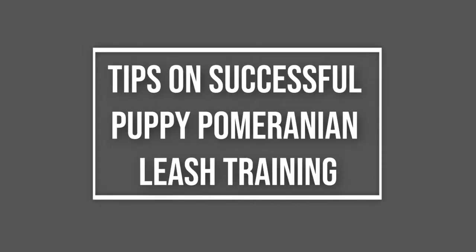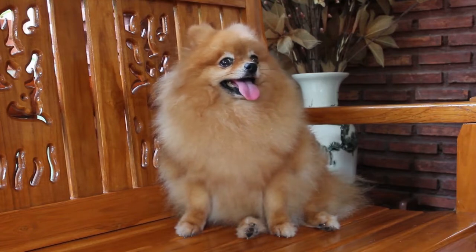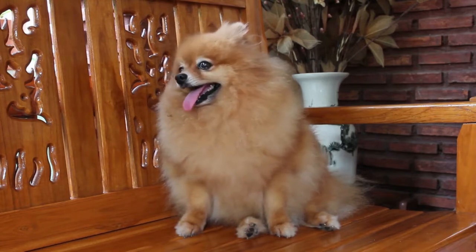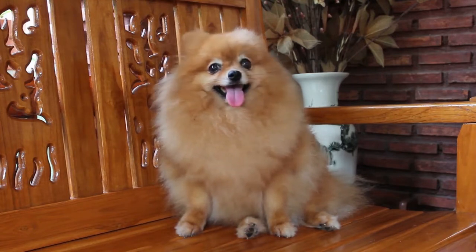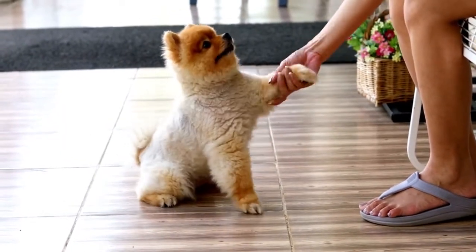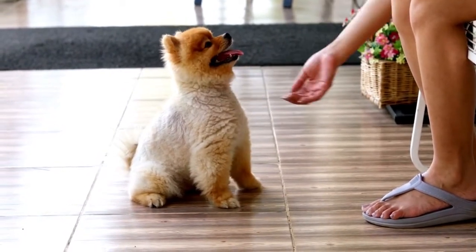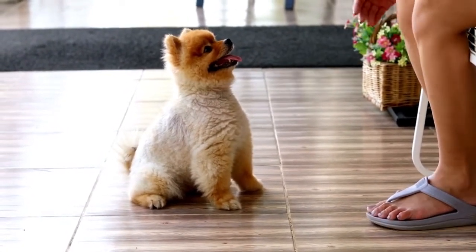Tips on Successful Puppy Pomeranian Leash Training. It's essential to teach your puppy to do everything you want from a very young age. Train him to think it's what he wants and then he'll learn how to manipulate you to ensure he gets everything he wants. The irony is that he only thinks he's manipulating you, but you're really the one choosing what to ignore and what aspects of his behavior need to be changed so you're both happy in the end.